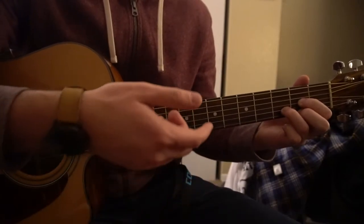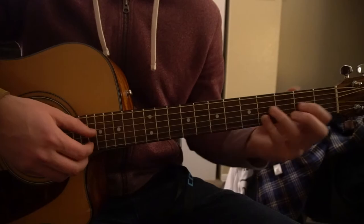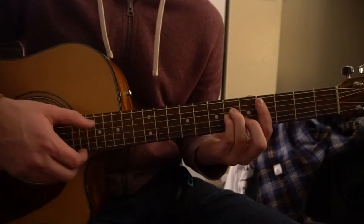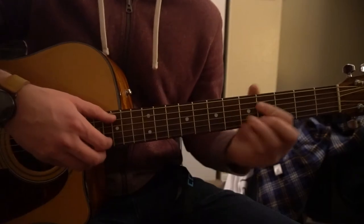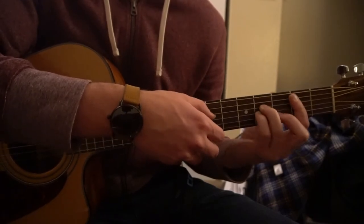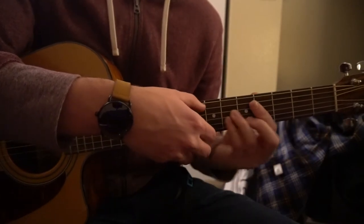The song does that a couple times, and then it transitions into kind of the chorus with this progression. We're going to go to a B minor. And there's actually a C sharp minor chord in here, which is the same thing as the B minor but you shift it up to the 4th fret. And there's an A — it goes back to the A. So that goes B minor, D chord, C sharp minor, and then your A chord.